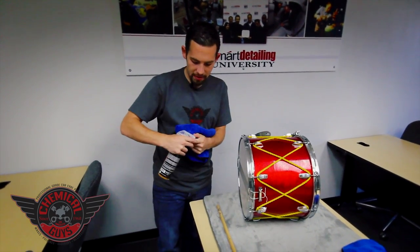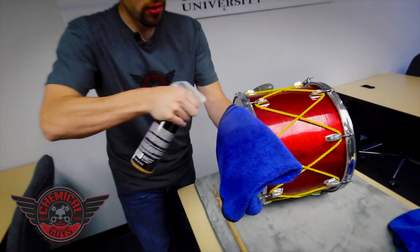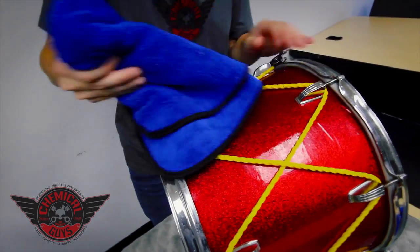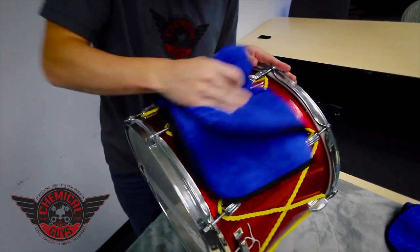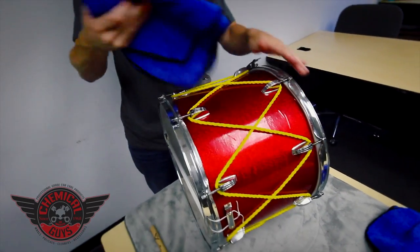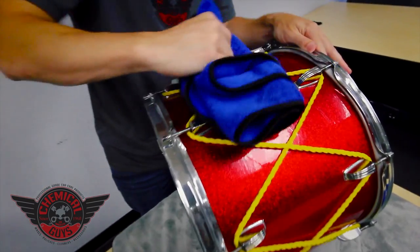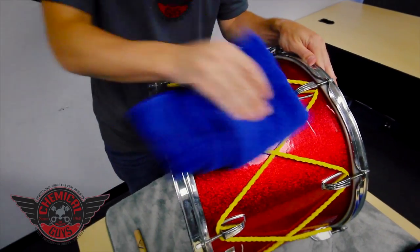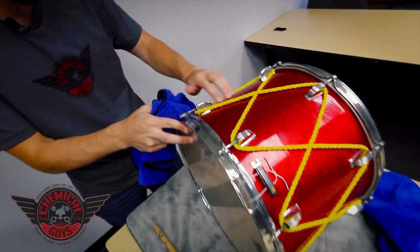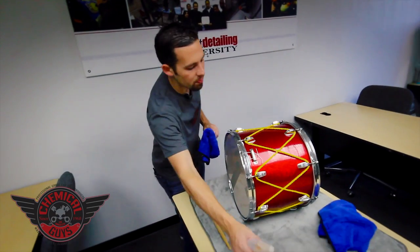I'm going to take a little bit of Hybrid V7, turn on my sprayer, and spray a few sprays on my microfiber towel. I'll prime it a little bit and start wiping down the drum. It's okay that I'm getting it on the drop cords because Hybrid V7 is clear — it dries clear. Once I've applied it, I take my microfiber towel and easily buff off any Hybrid V7, moving my way around the drum. Notice how it gives a nice sparkle sheen to it.